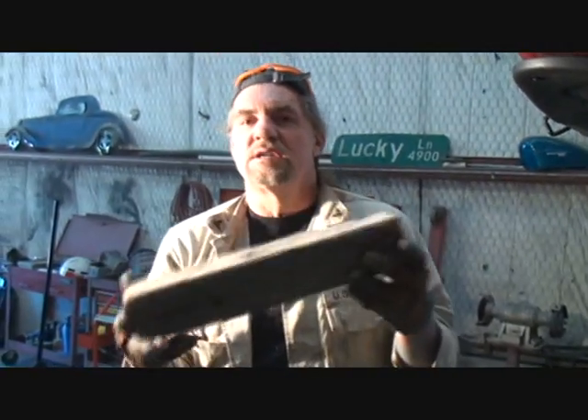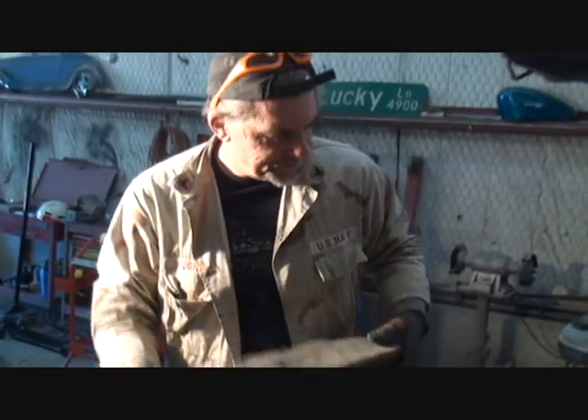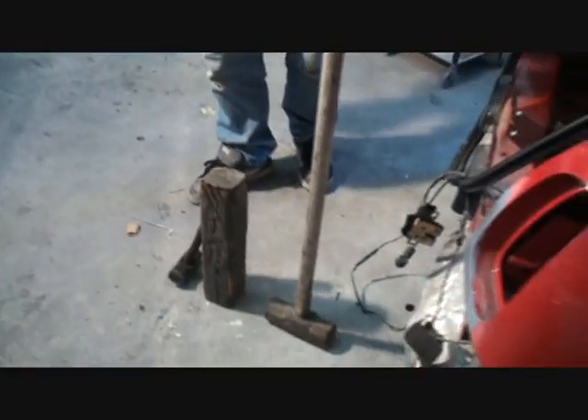Basically, what we have done here — because this is DIY Auto School and class is not over until you learn everything — what you just learned today is how to use an old block of wood. We have taken the block of wood and used a sledgehammer and a mini sledge. That's all we did. It's a done deal, it's fixed.